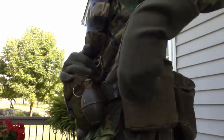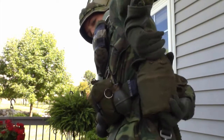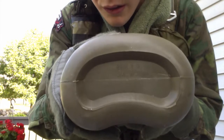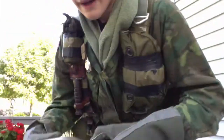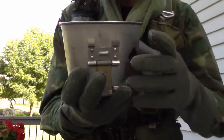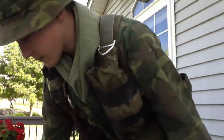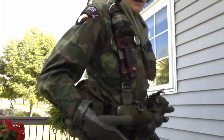Right here I have my other canteen, dated 1969. And then I have my canteen cup. This is the WCW model — it's got the thin lip, not the fat lip. That's basically everything for my Stabo web set harness.